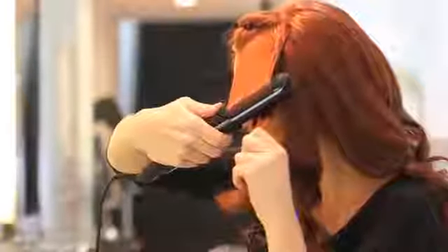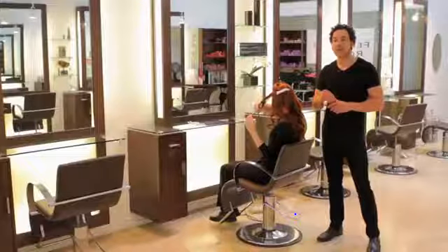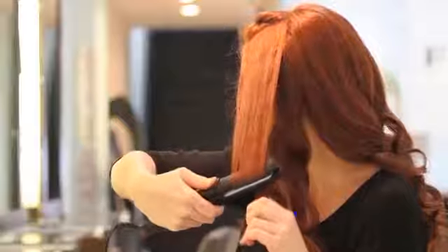With our variable heat control up to 400 degrees, it doesn't matter what type of hair you have — you have the power and the gentleness of the One Pass to use on all hair types. Smooth, shine, and seal in just one pass will make this iron my favorite.